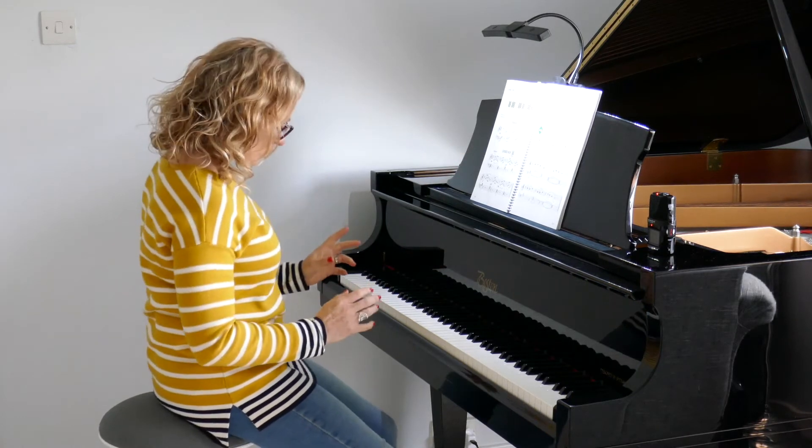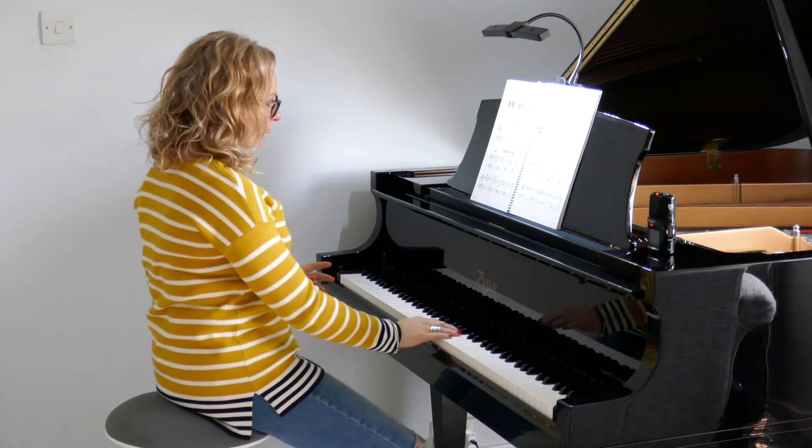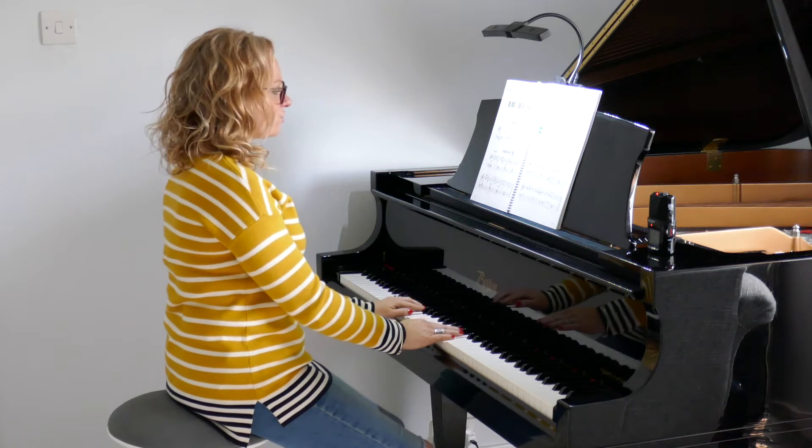We're just going to give a demonstration, just run through it. So we're going to count four beats in: one, two, three, four.